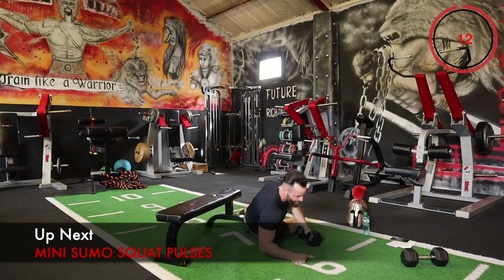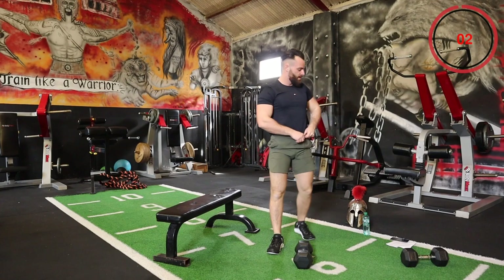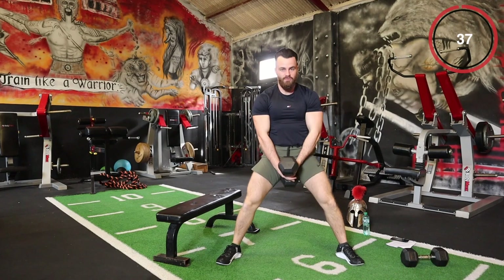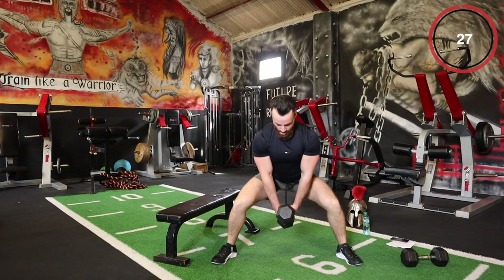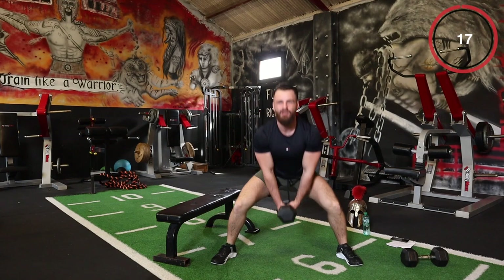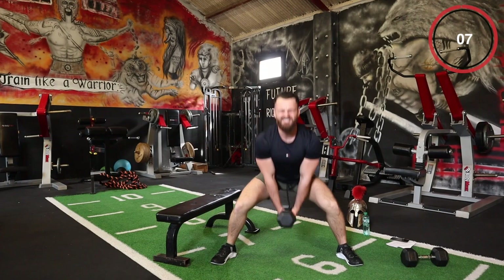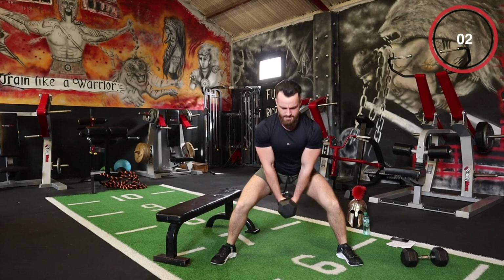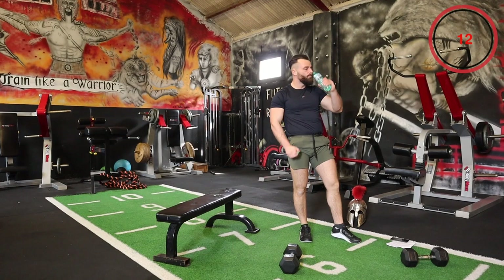Pulse squats with a sumo stance — this is torture. We're just going with wee half reps, not even a full rep, just constant tension on the hamstrings and the glutes. It doesn't matter how light the weight is because even bodyweight at this stage is going to be hard with these mini pulses. Constant tension — make sure the back is upright so there's no pain in the lower back. Even bodyweight if you need to, just try to keep it going.